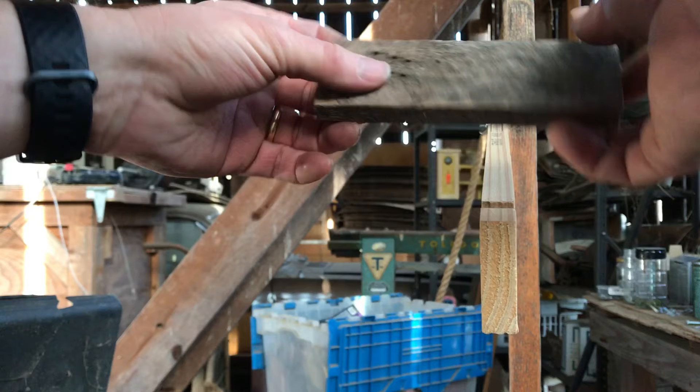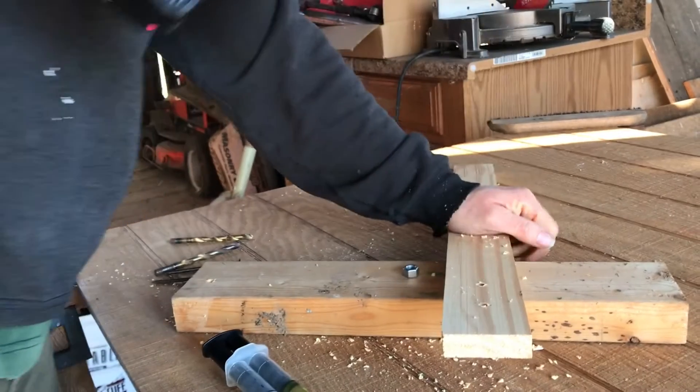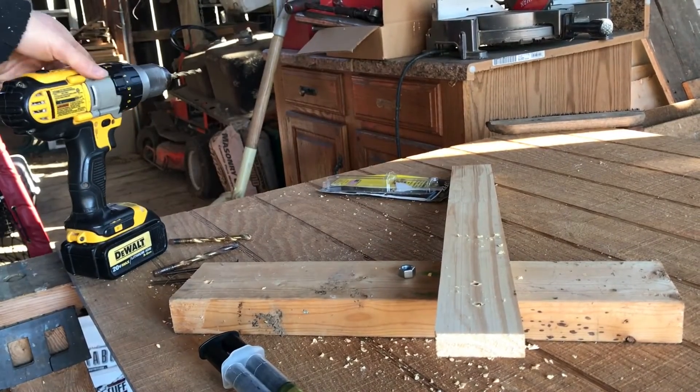Well, what the heck — I'll put another 15 minutes into it just for the fun of it. This is the new arm. The old one is holding my phone while I'm doing all this.